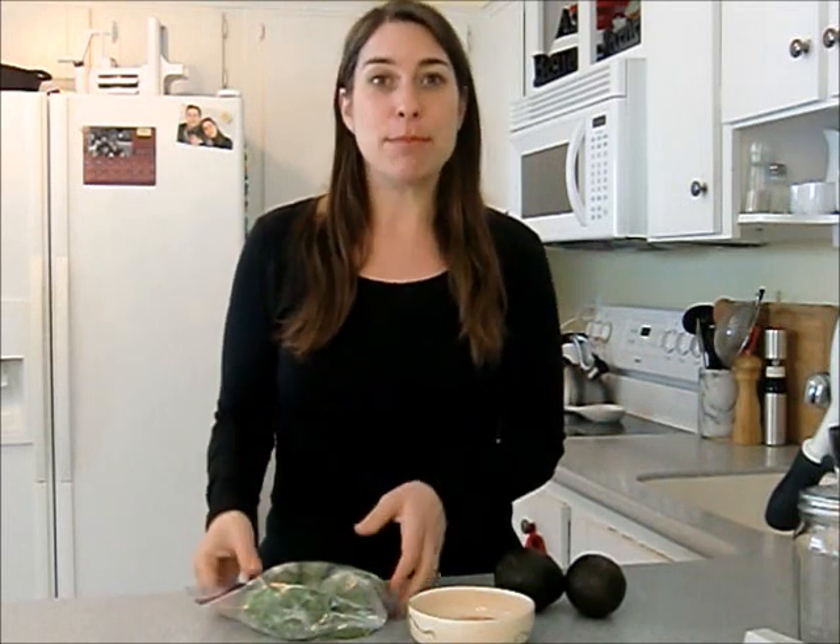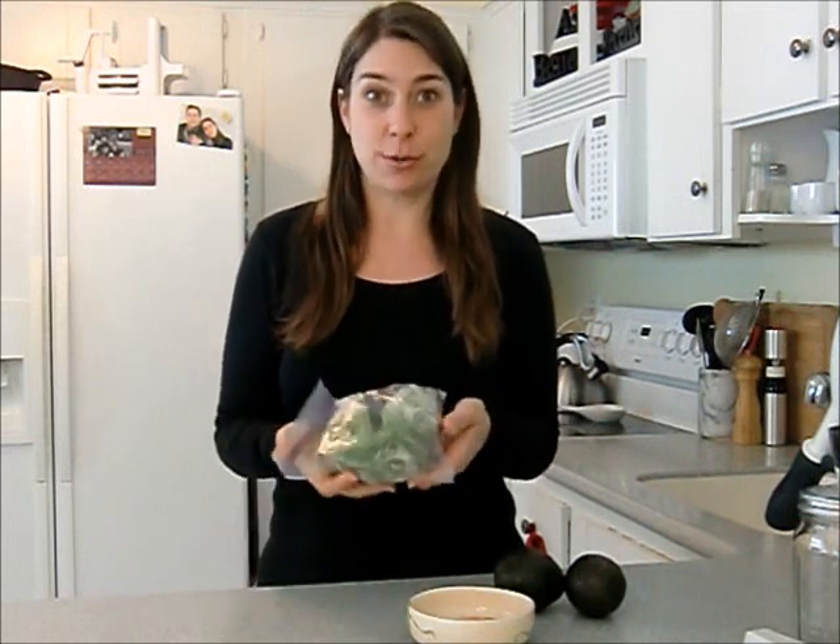Quick backstory: I got a hold of an abundance of free organic avocados — like six of them — but they were ripe and ready to go. When I got home, I cut one open and ate it. It was so perfectly delicious. But I already had two avocados in the fridge, so I was stuck with a whole plethora of avocados. So I cut a bunch of them in half and put them in a freezer bag.